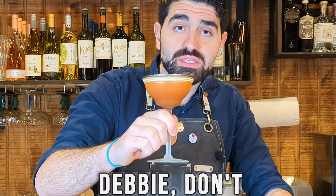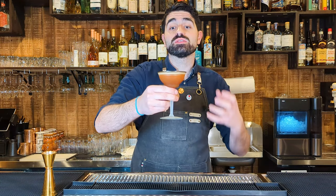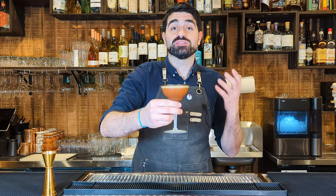The first cocktail we're going to make is the Debbie Don't. It is a funky and fun cocktail named after the ghost that used to haunt the bathrooms of the bar that this was created at, called Dutch Kills. I'm only assuming her name was Debbie.